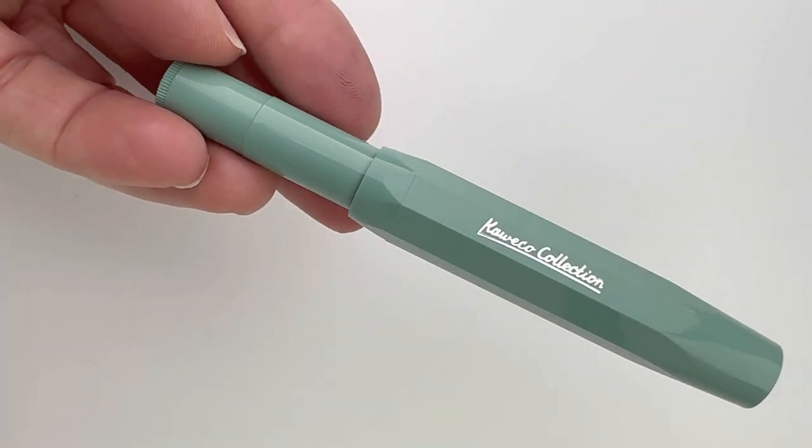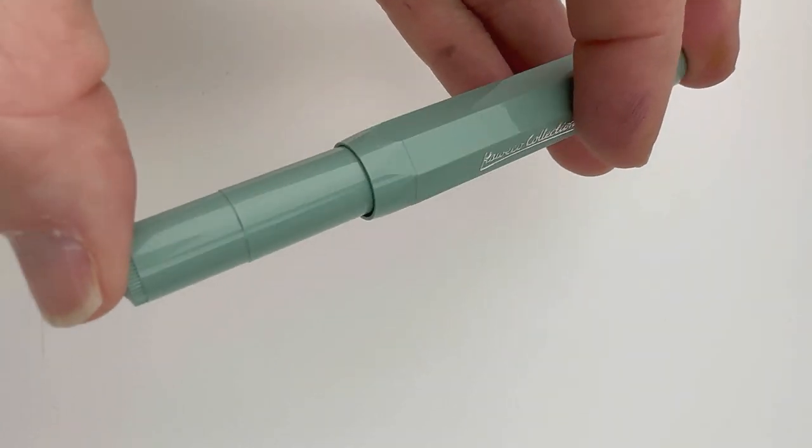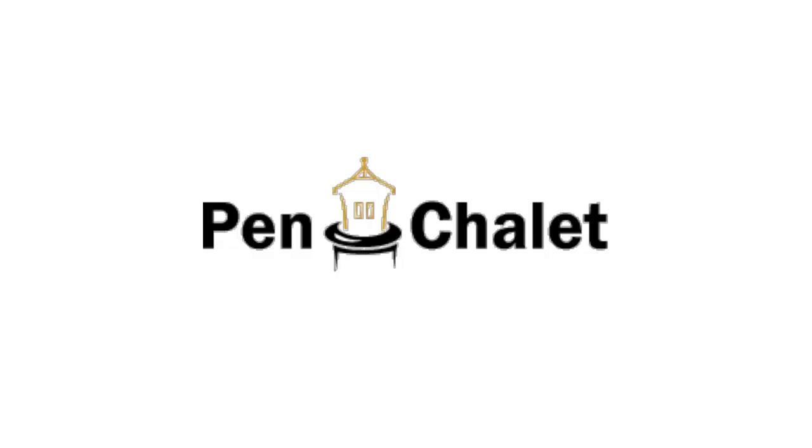This is the Kaweco Collection fountain pen in sage. It is a winter novelty release for 2022, so we just received this. If you want more information or want to see more Kaweco, visit Pinchley.com.